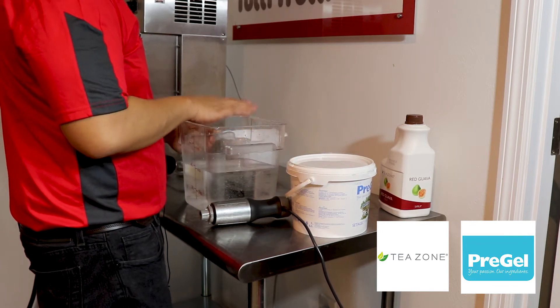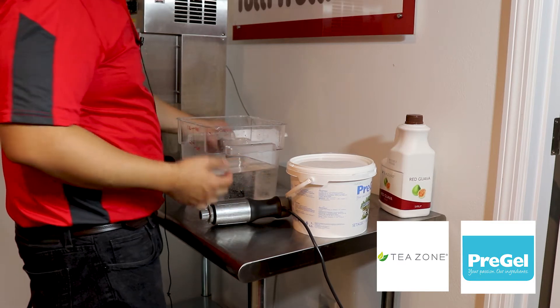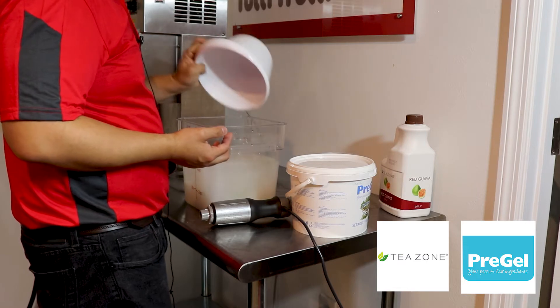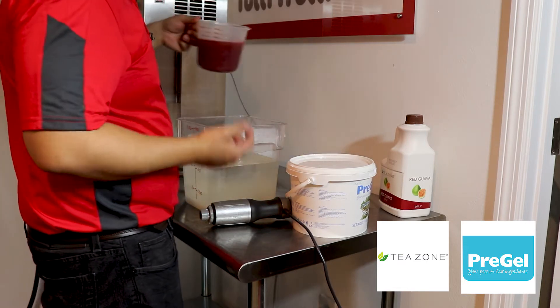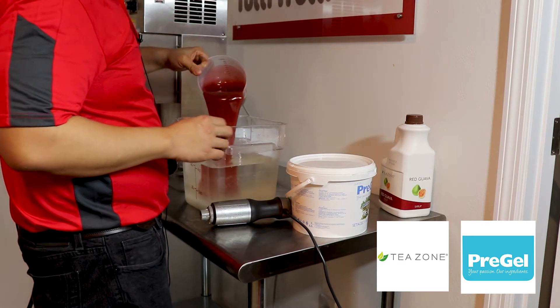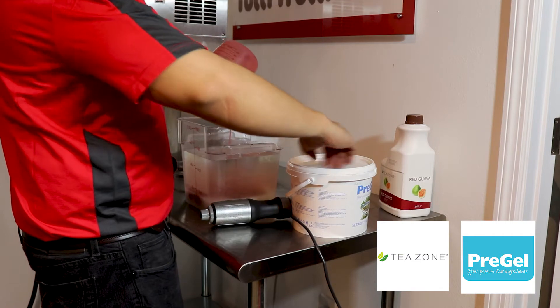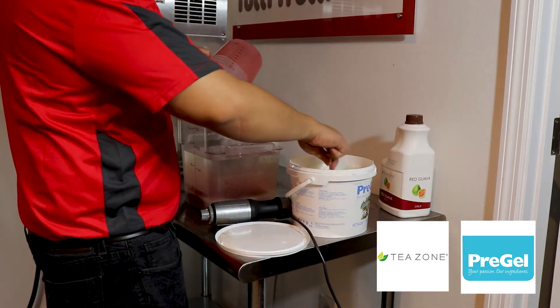I'm going to start with one gallon of warm tap water. The reason I use warm water is because it helps dissolve the sugar a little better. I'm going to add two pounds of sugar and 22 fluid ounces of red guava syrup. And then I am going to add one tablespoon of pre-gel emulsifier.